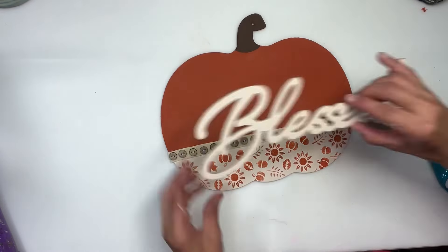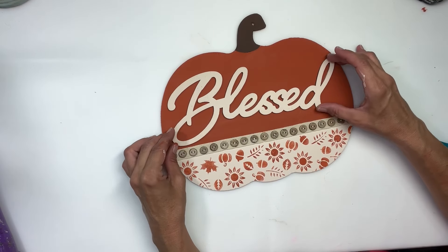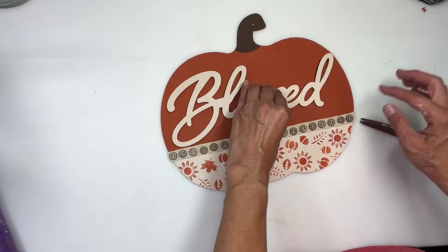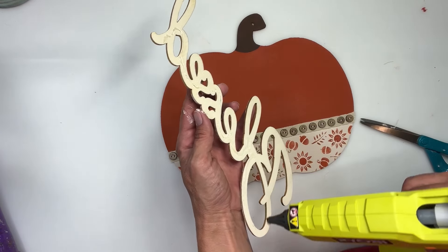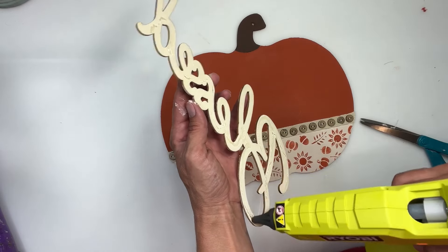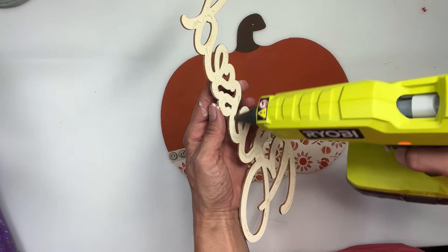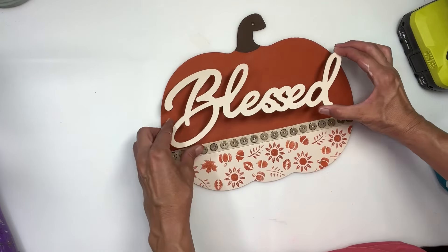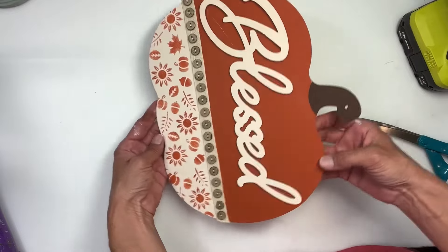Look how cute that is — I love that ribbon so much. I'm going to use it on like every project if I can. Next, I'm going to add the blessed to the center, so I want to make sure it had room to fit. Just add some hot glue to the back of that and then place it right in the center. And that is that — how stinking cute is this turning out?